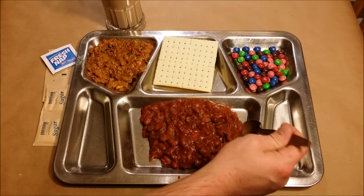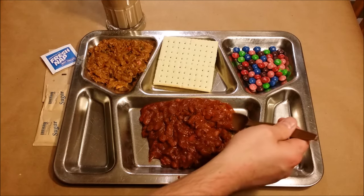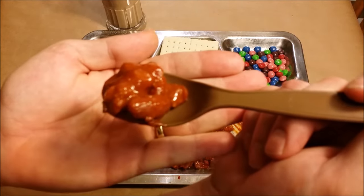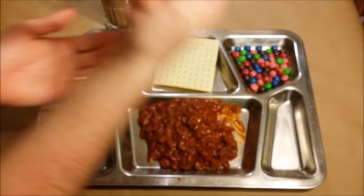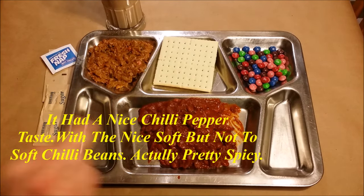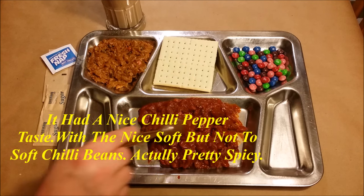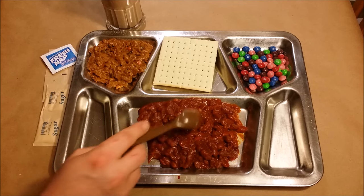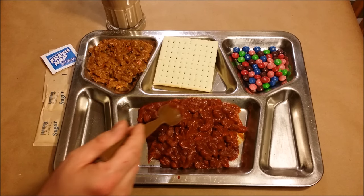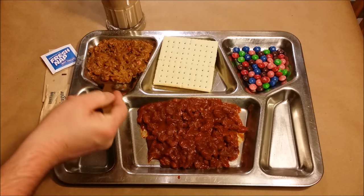I also forgot to throw the creamer into the dairy shake earlier — adding that now. Let's try this chili out first just by itself. Wow, that's actually really good — it's actually spicy, the heat is hitting me. I expected it to be a lot more bland and to need the red chili pepper, but this is actually pretty good. Now let's give the rice a try and we'll try them both together.